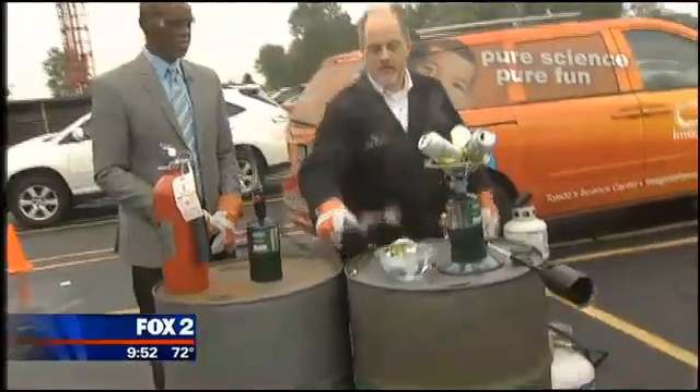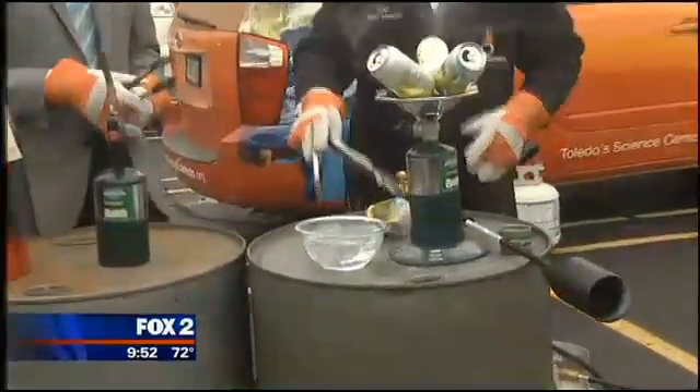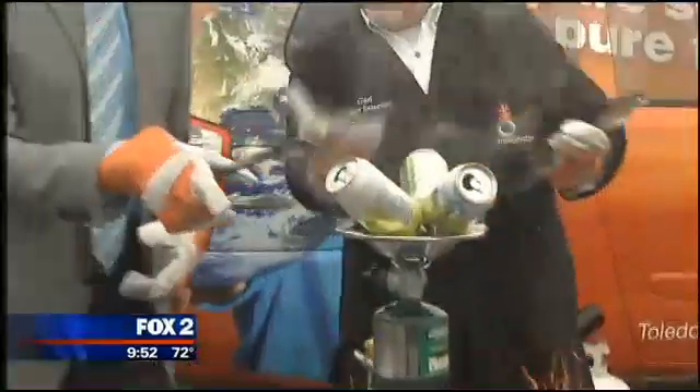You just kind of grab the can and you flip it into the tray of water. Just flip it into the tray of water — pick it up and flip it into the tray of water, with the open side down.